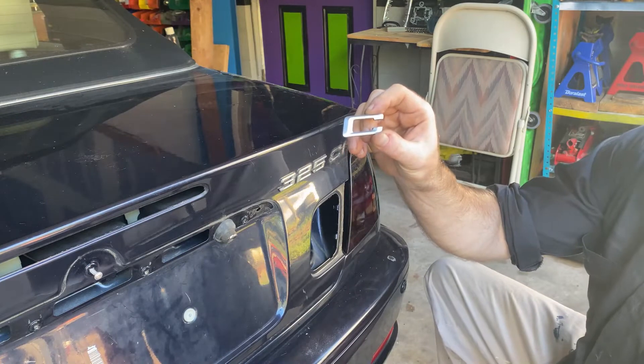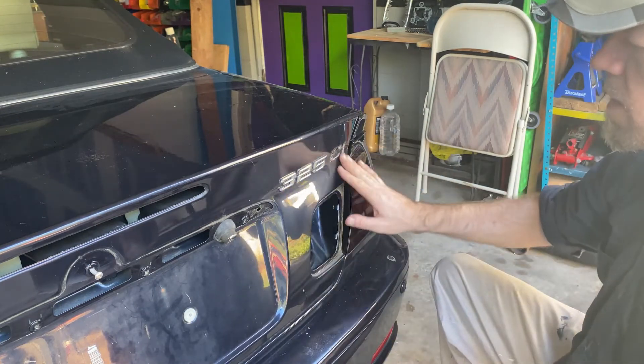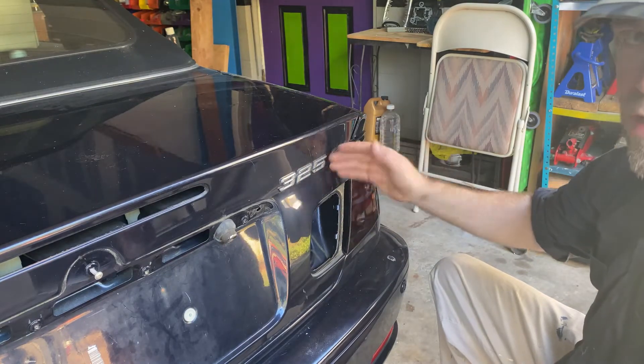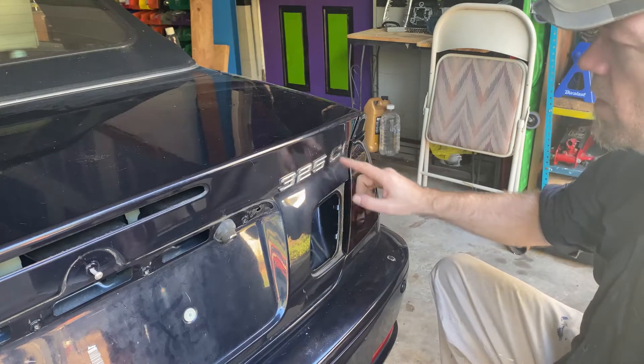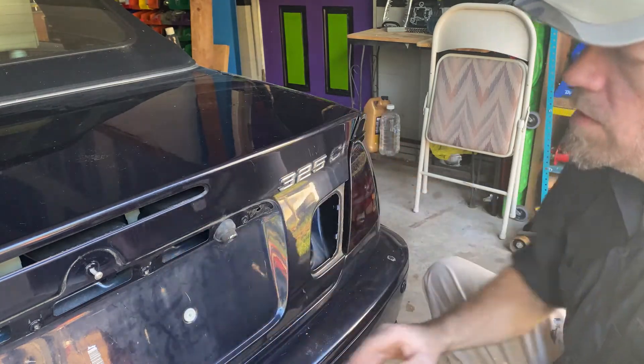And there it is. So just take the rest of these off, then we're going to spray this down with some Goof Off solution. Can't keep it on the car all day because it might eat into the paint, but we're going to leave it on for 15 minutes, wipe it off real clear, and then we'll be done with the trunk.